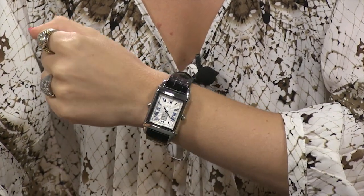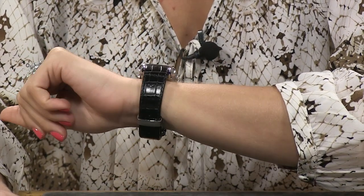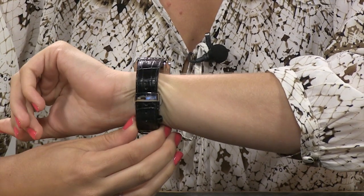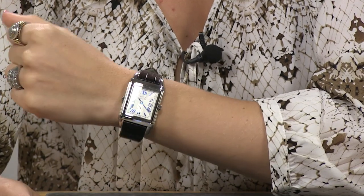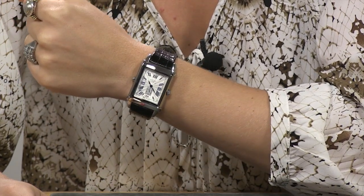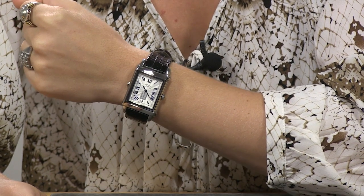On the wrist, you can see this is a very unisex timepiece. I have a 6½-inch wrist, and there is still room on that leather strap to make it smaller. So ladies, gentlemen, really a great option for anyone who is interested in a classic design.